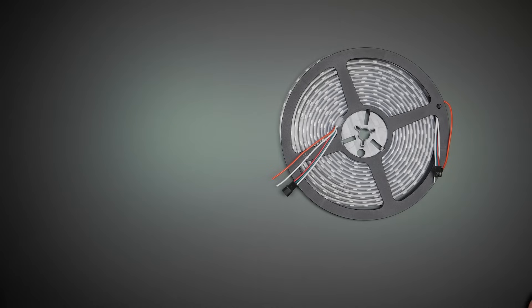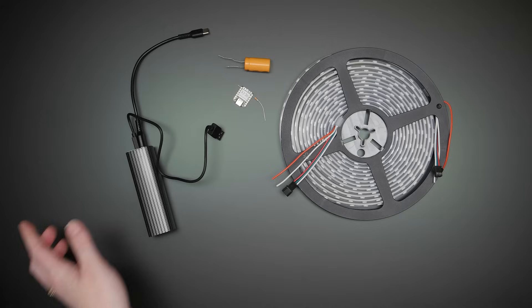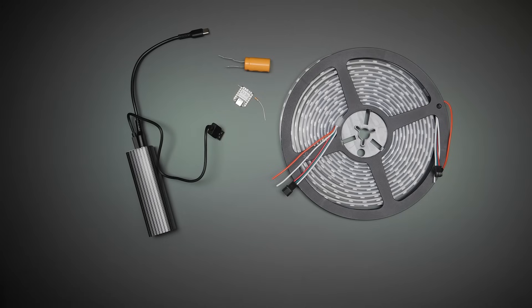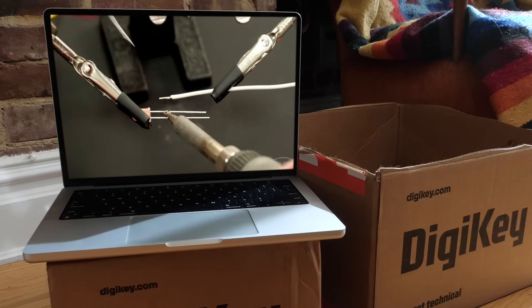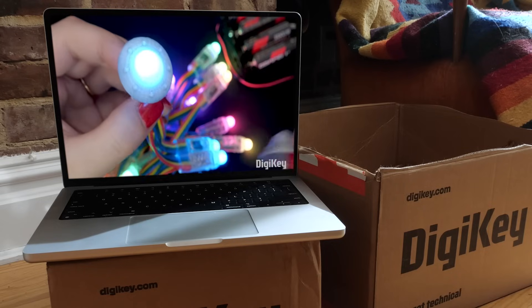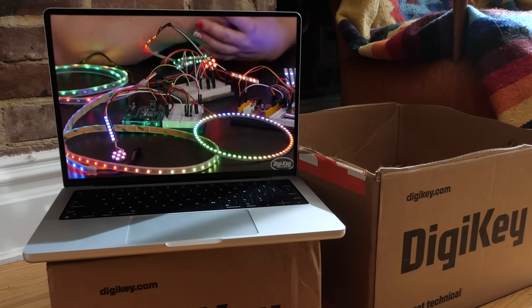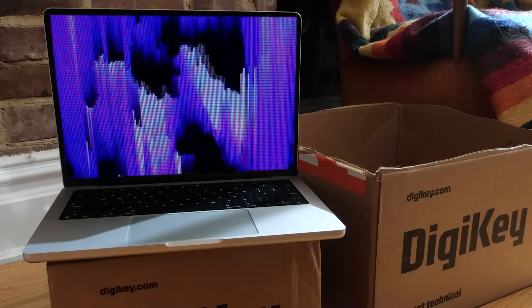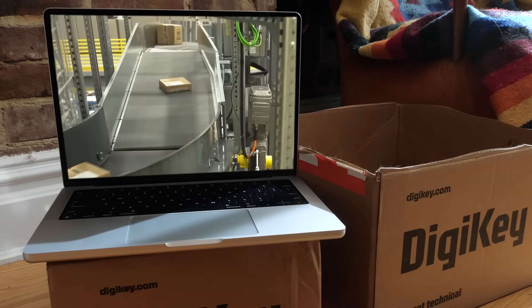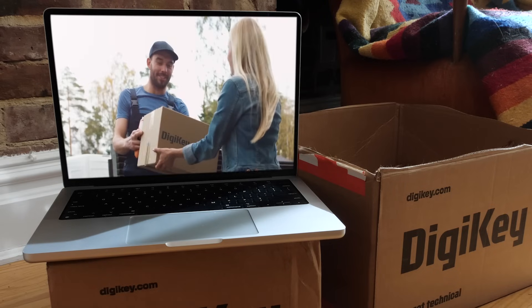As with all my projects, you can find a step-by-step tutorial at the link in the description, which will have a complete supplies list and all the code you'll need to replicate this project on your own. And if you're a beginner, I've got a whole teaching series that will bring you up to speed over on DigiKey, the sponsor of this video. My series on the DigiKey channel will introduce you to LEDs, Arduino, soldering, programming, and more, so that you can level up your skills and build rad LED projects of your own. DigiKey carries everything you need to make this project and they ship super fast. One of the best ways you can support me is to shop with my sponsors — huge thanks to DigiKey for their continued support of my channel.